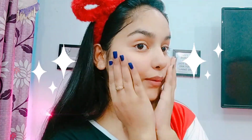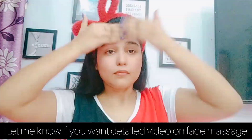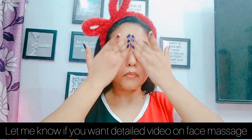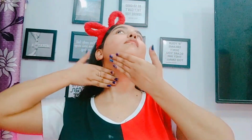Next step is face massage. I am going to use Parachute coconut oil. You can use any oil — almond oil or castor oil work well for face massage. Face massage is very important for our skin as it improves blood circulation. If you have acne and pimples, it can also help. Don't forget to massage your neck as well. We have to massage for five to six minutes.